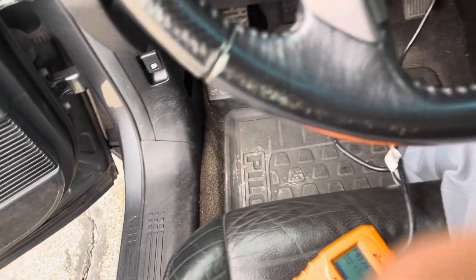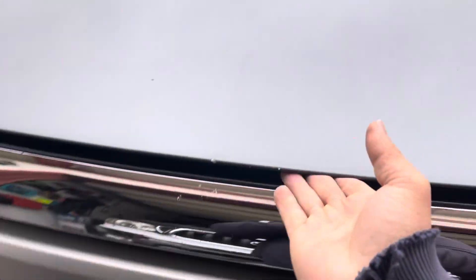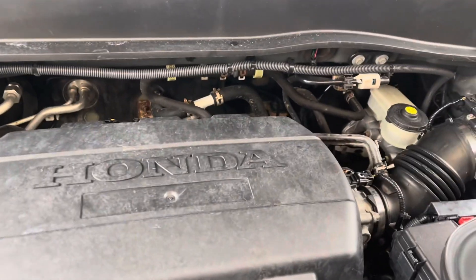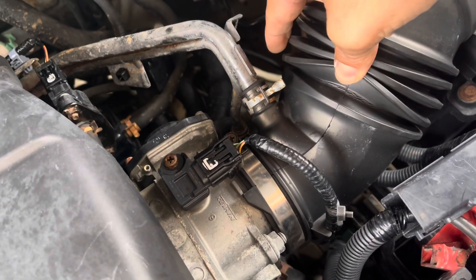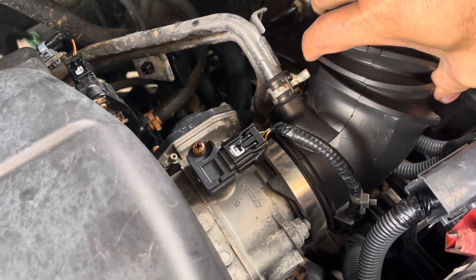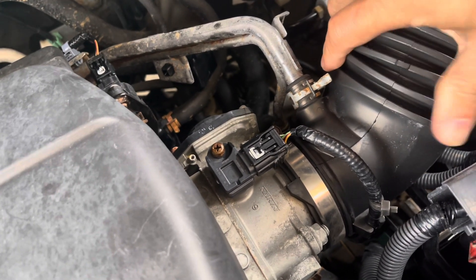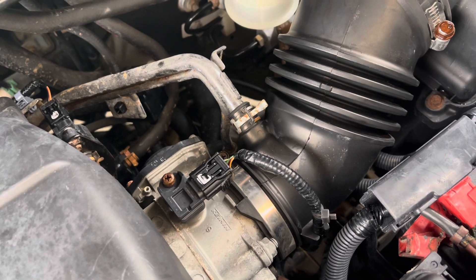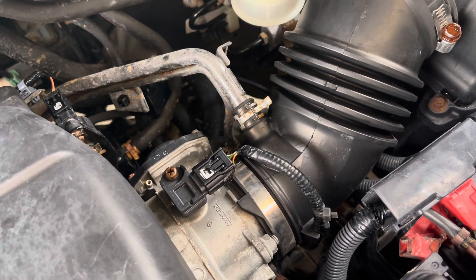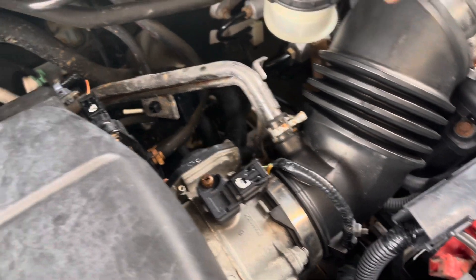Let me take a look and see what it is. Alright, check one of those hoses right here — you see it's got a crack. That's the one causing P0171 and P0174 on the Pilot. It's P0102, window — mass airflow sensor.